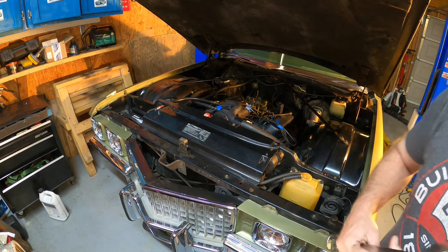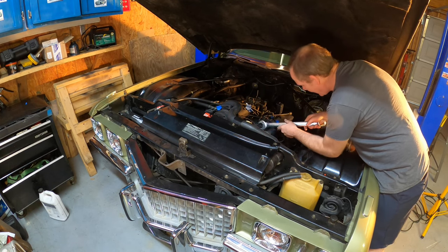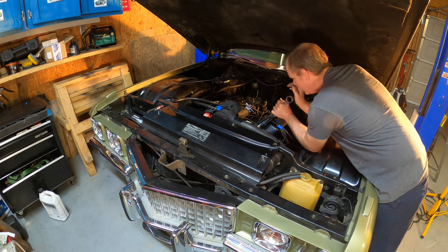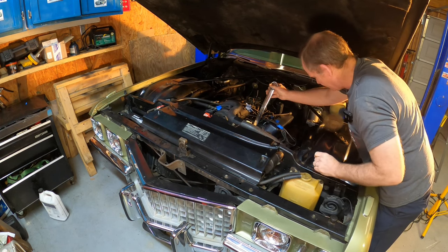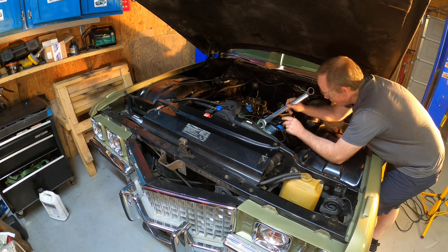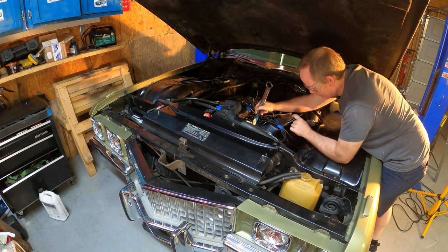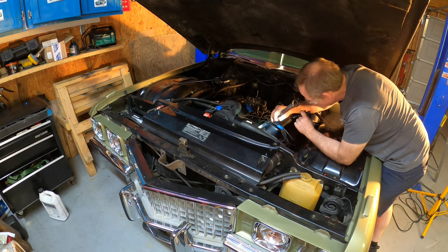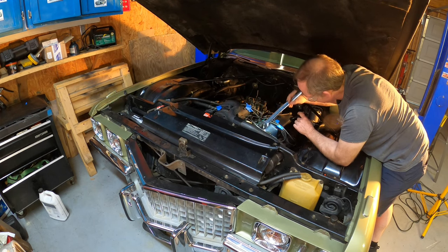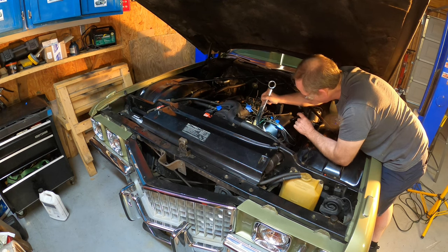We're going to change it out. I've got a 1-1/4-inch wrench and I expect to lose some coolant. There we go — it moved without any fuss. Something popped off — one of the plastic ports broke off after it bumped into the distributor because I wasn't watching. But there's plenty of room for it to spin now after we broke it.